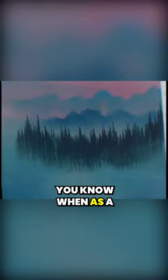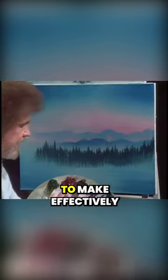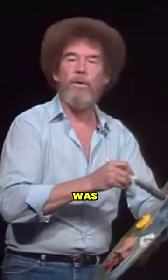Just a little bit, see? Now then, you know when I was a traditional painter, one of the hardest things to make effectively was reflections.